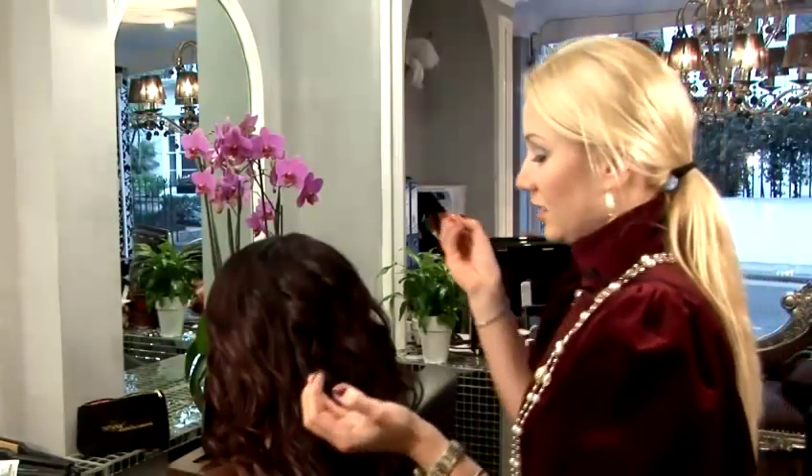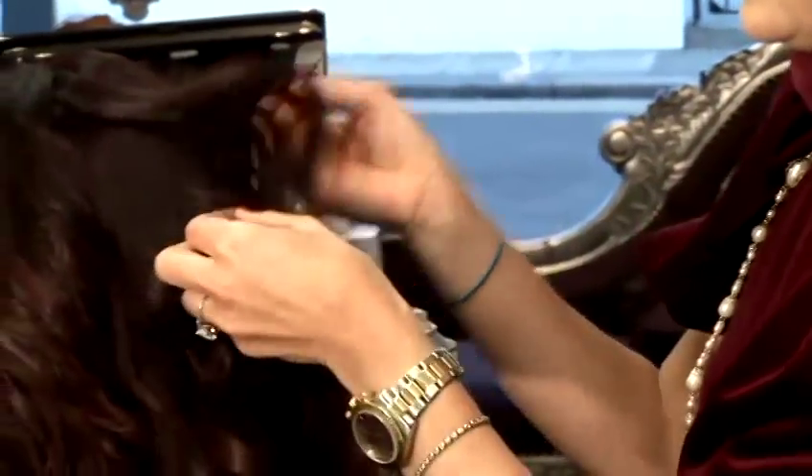Then, using the tail of the tail comb, just gently and lightly separate the curls to create a little bit more volume.